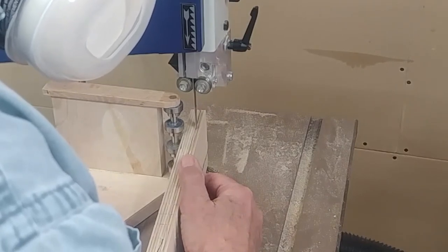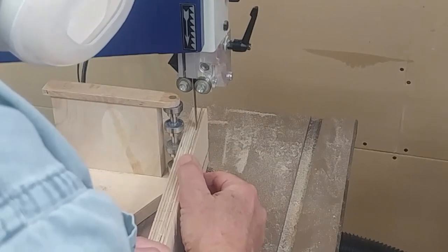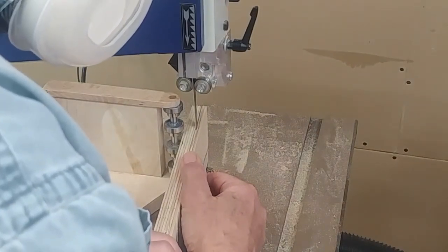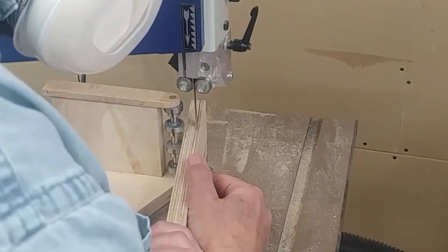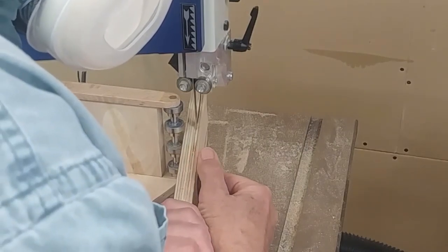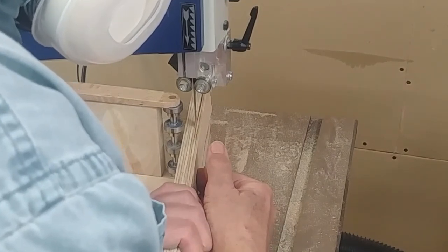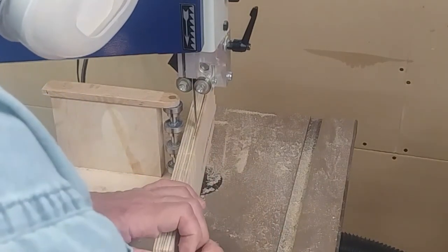A lot actually, in some cases, so that it cuts an even-width slice off the piece that I'm cutting. I'm really bad at this — you can see I'm wandering all over the place. I hope practice will make perfect, I don't know. Bandsaws are hard to set up too.